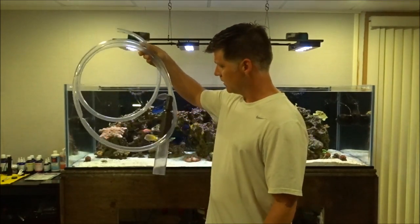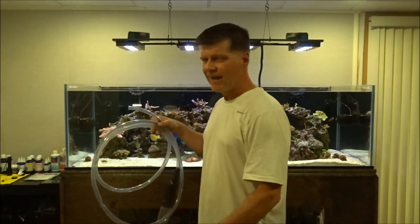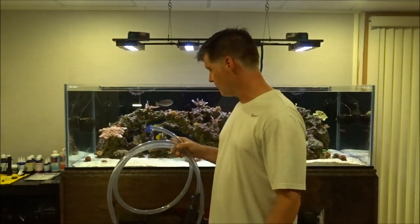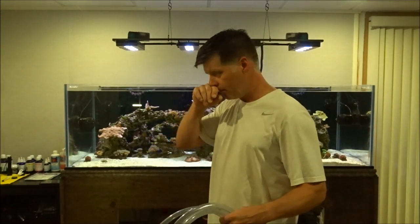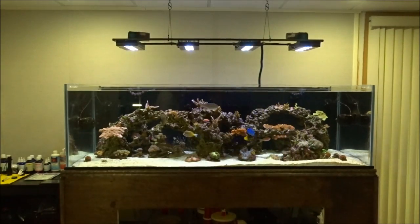I use this — I'm pretty sure this came with an attachment that goes to your sink. You can turn that on, but I didn't want to put a bunch of gravel down my drain, so I'm just gonna do this into four buckets. I'm gonna siphon the sand bed out and I'll show you how I get the water back into the tank from my bins. Actually, let me show you what the tank looks like from up top.